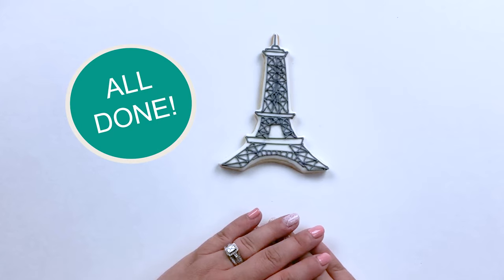I'll let this flooding dry for 6 to 12 hours before we apply the Eiffel Tower. It's all done and ready to soar amongst the skyline.